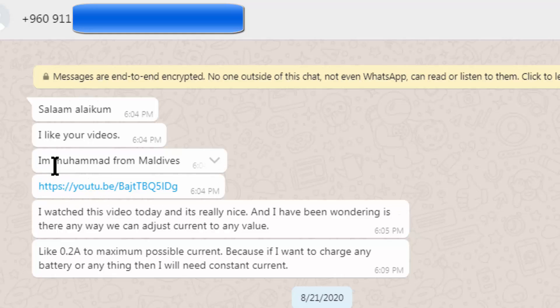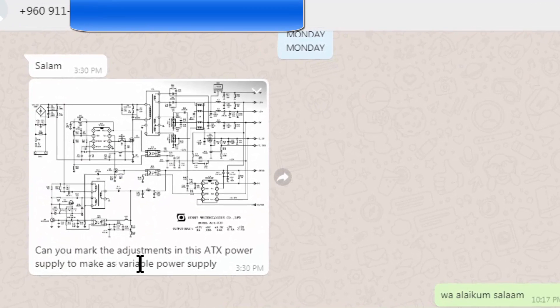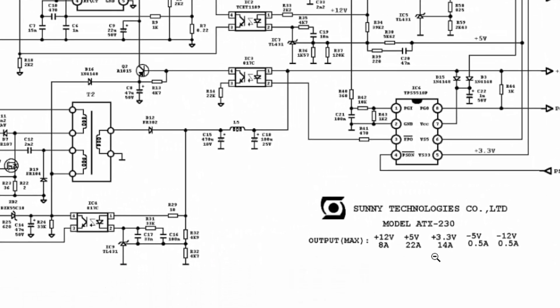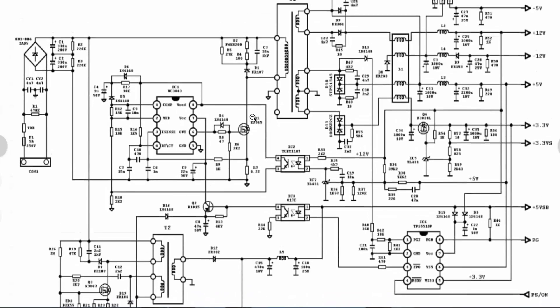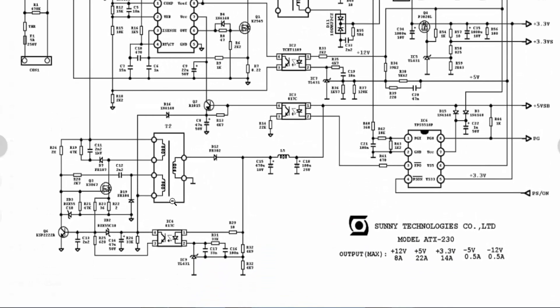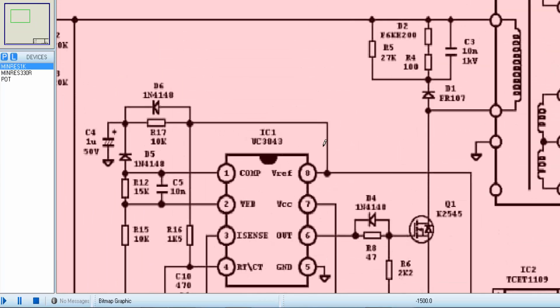A friend Muhammad from Maldives asked me to mark the adjustments in an ATX power supply to make it a variable power supply. He sent me a diagram for a Sunny Technologies ATX 230. It uses a TPS 5510P voltage supervisor, a UC3843 as SMPS controller and driver, a MOSFET, primary transformer, and a standby power supply section. First I will explain the function of the circuit, then we will see how to modify it.